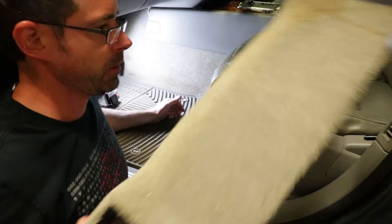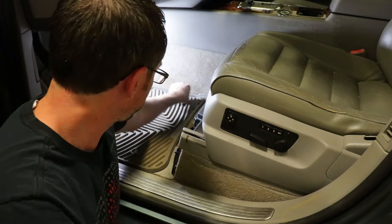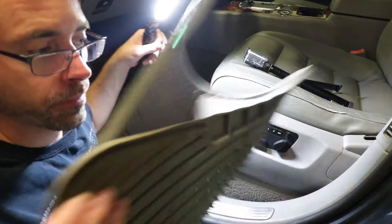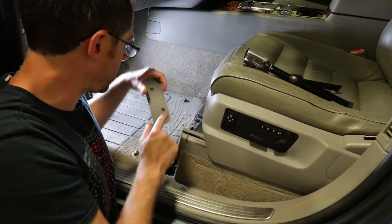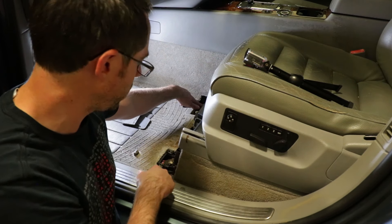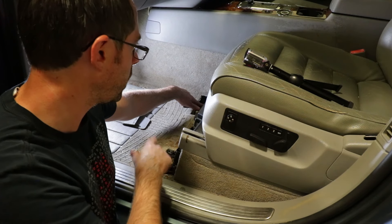There's our trim piece. Now we're going to remove these floor mat clips because we need to access the trim pieces here. These two trim pieces just pop up — pull them up; they just have clips holding them in place. Now we have a screw here and a screw here. These are triple square screws. You will need a triple square, which is a special tool that not everyone is going to have.